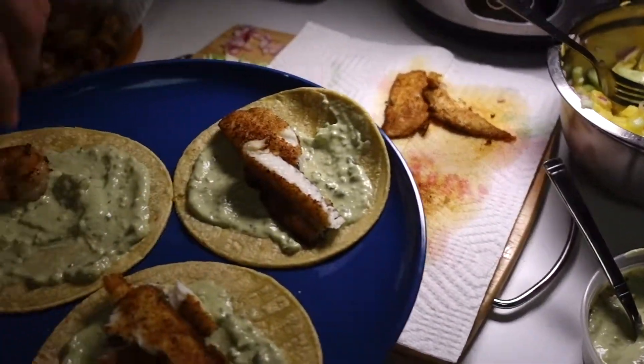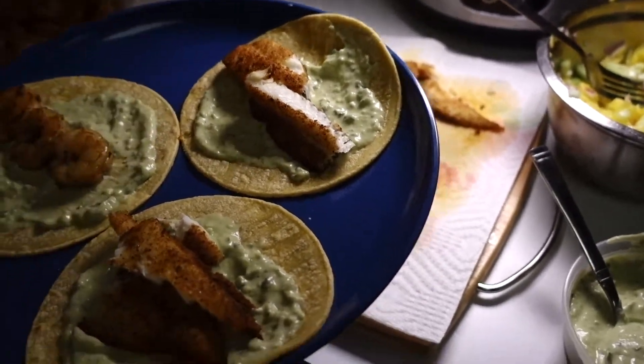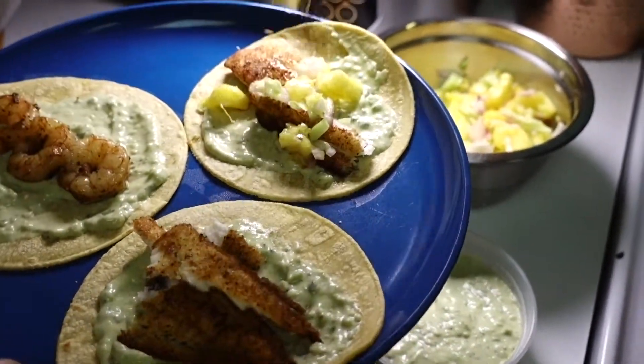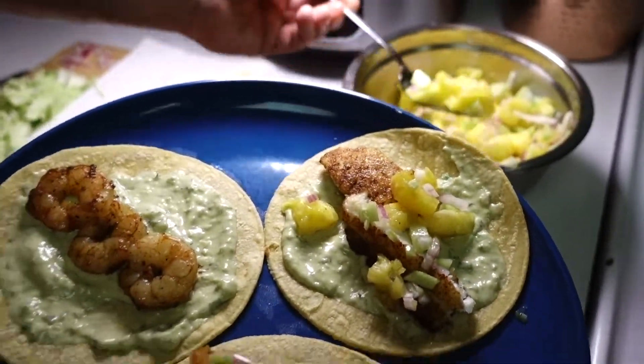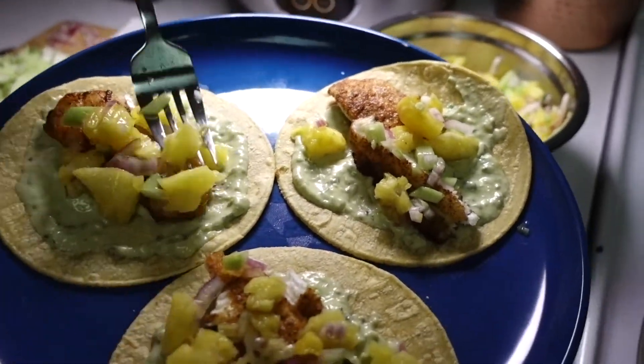As you can see, we decided to go ahead and do some shrimp in the skillet — the same exact recipe: just garlic powder, lemon pepper, and the blackened seasoning. Tastes delicious and gives you a little extra something, so you've got a couple fish tacos and maybe a shrimp taco too. This meal has turned out to be one of our favorites — we try to have it at least two or three times a month.